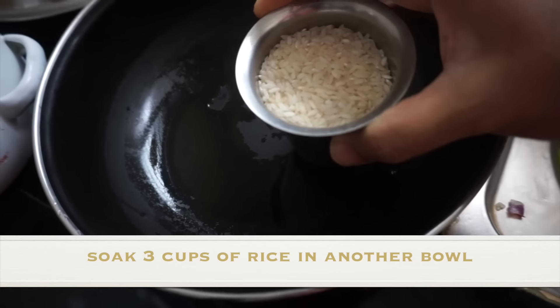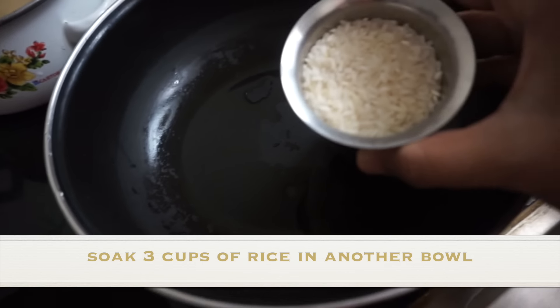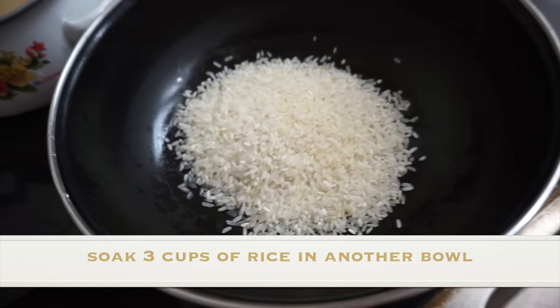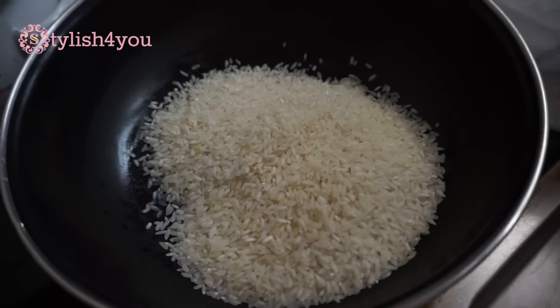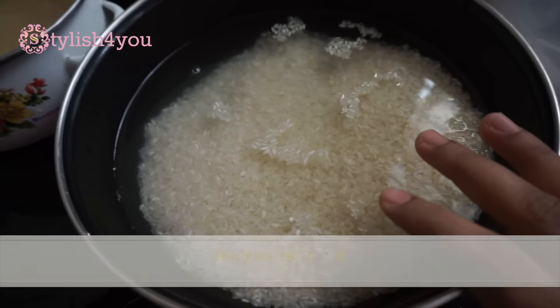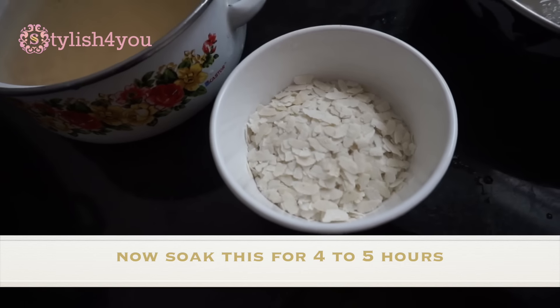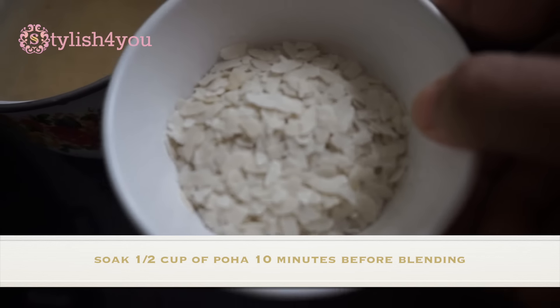In another bowl, take three cups of rice — either dosa rice or white rice. Soak the rice and keep it aside for about four to five hours. You'll also need white poha or cooked rice. If you're using white poha, you can soak it ten minutes before blending.